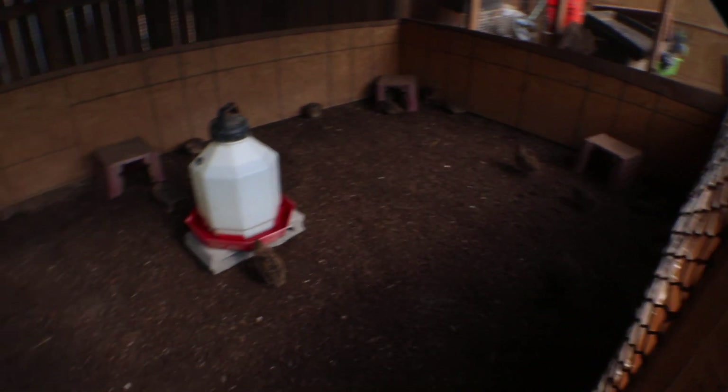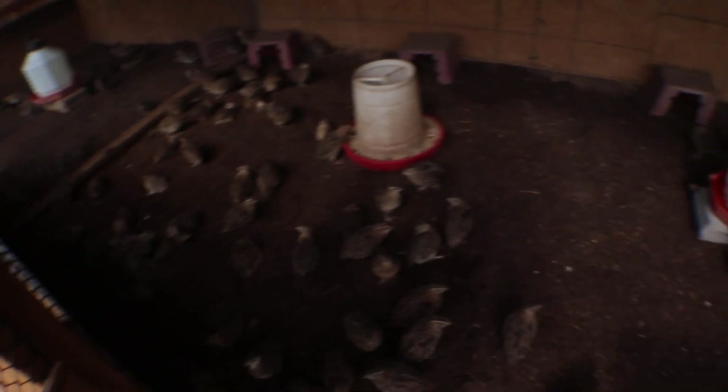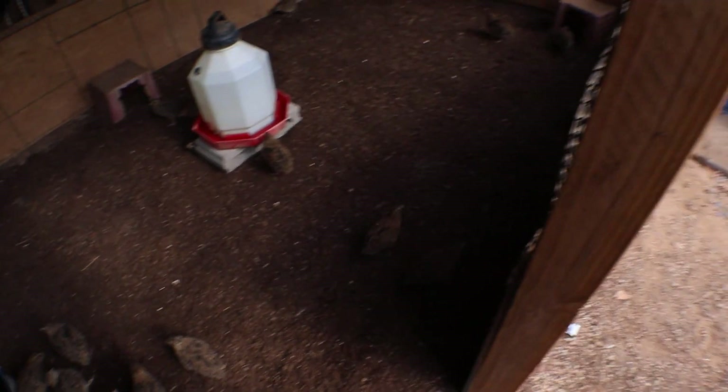You see all the room? There's basically about 100 quail in here, and you can still see they have plenty of room to walk around, enjoy life, and get their own space.